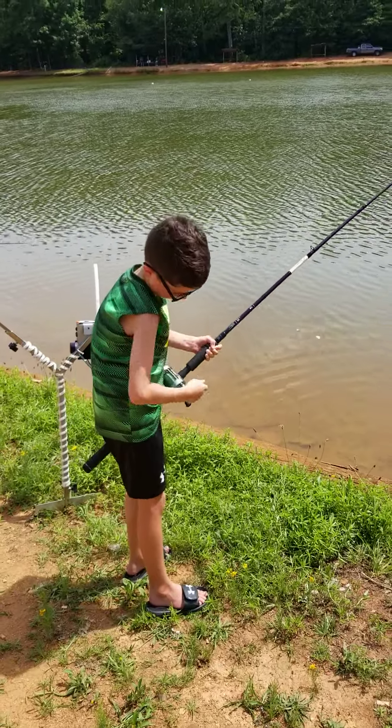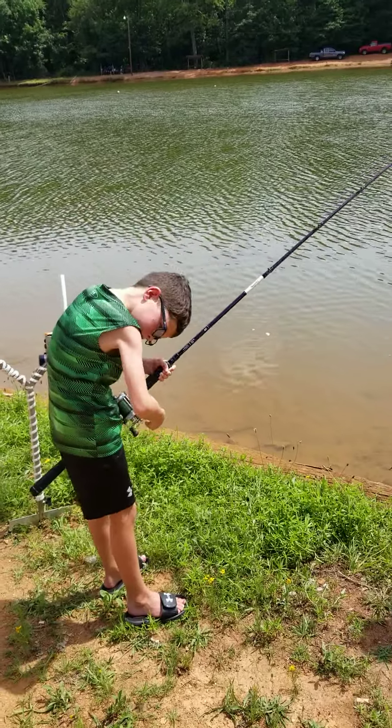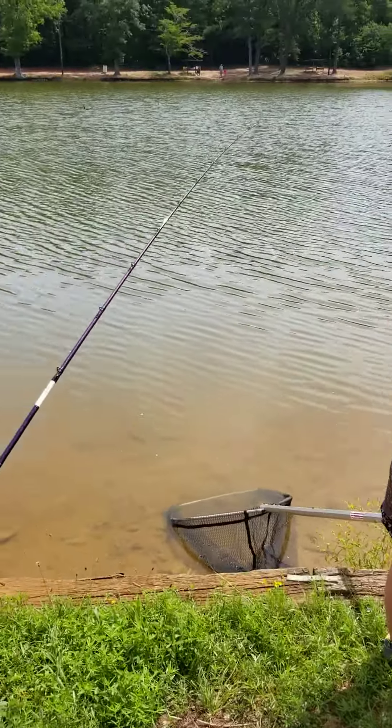Always stay on him, keep your rod tip up. Good job! Is it hard? It's hard — he's a heavy fish, isn't he? He might be, he probably is. You see him over there swirling?